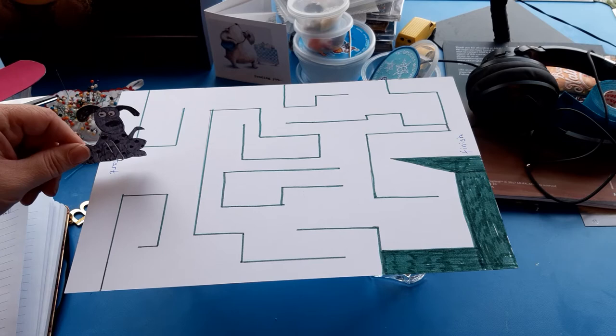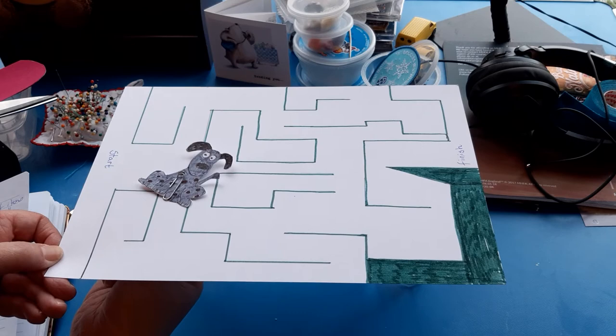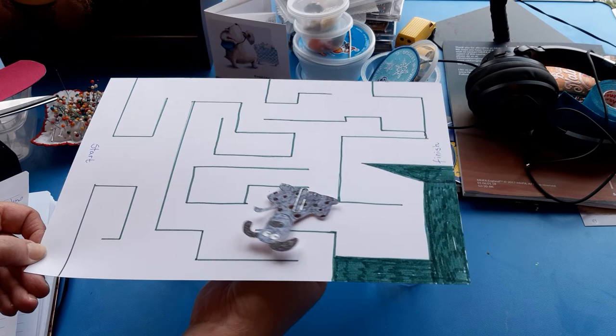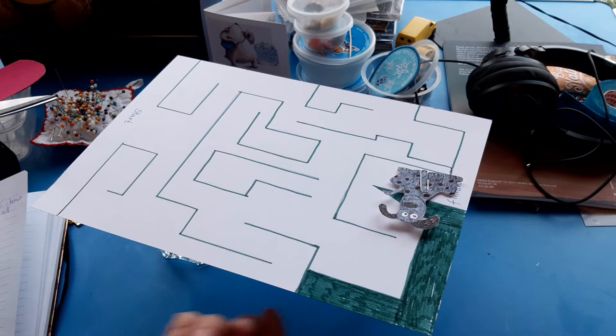So I'm going to put my little dog here on the start and I'm going to use my magnet to move my little dog through the maze by popping it underneath the card. And if you watch, I can make him travel. He finds corners a bit tricky — I made the corners a bit tight. You can travel around my maze, around this wall. That one's really tight. I have to squeeze in. Breathe hard. Over to the finish.